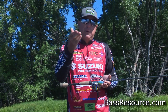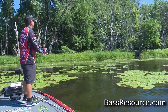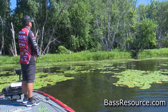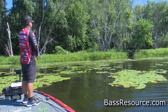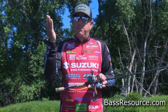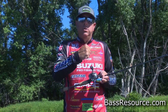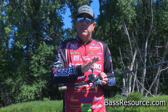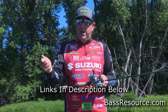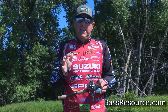As we all know, the first thing they want to do is bury in the grass. When that happens, just keep steady pressure on them — don't rip it out of there. Keep steady pressure and pull them out as best you can. That heavier rod and the 80-pound FX2 Sunline braid — it's not going to break, so you'll be fine.